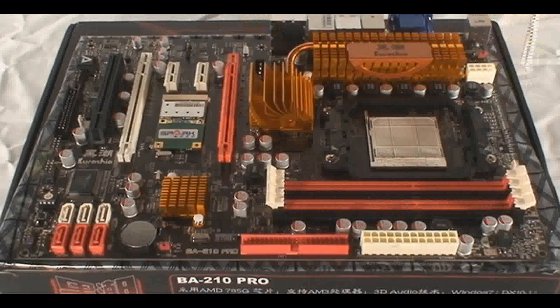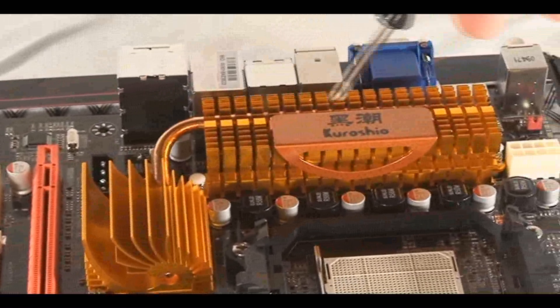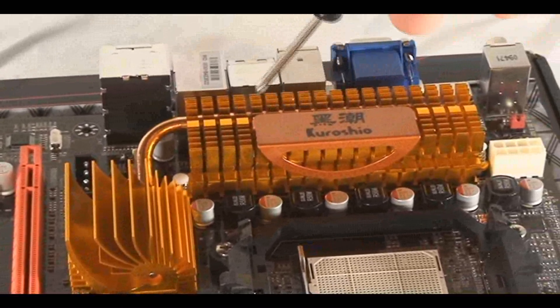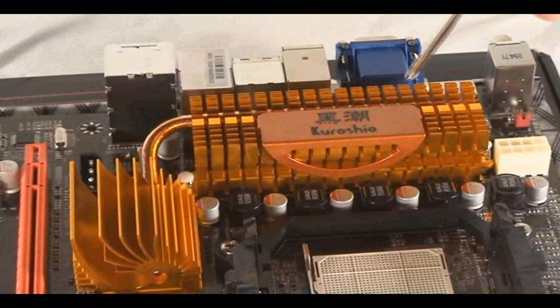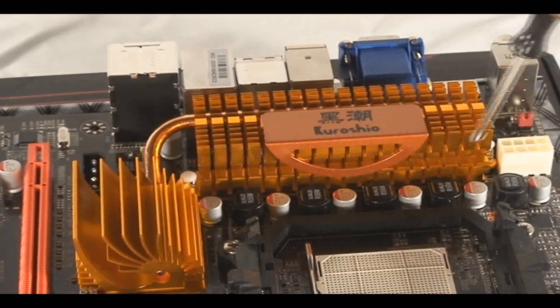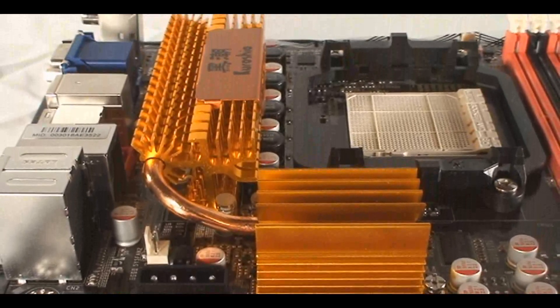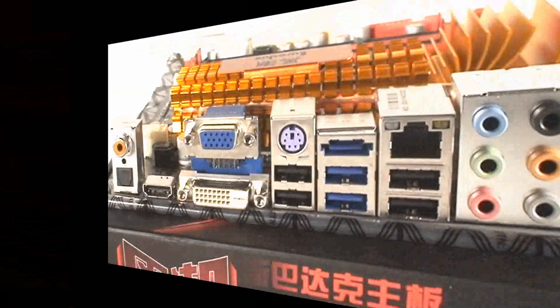I'll talk about the wireless adapter at the end of the video. This board also needs an eight-pin power connector in the top right corner, and it has an optional Molex connector behind this heat sink. Very interesting design — the heat sink with the pipe going from one portion to the other to dissipate some heat.